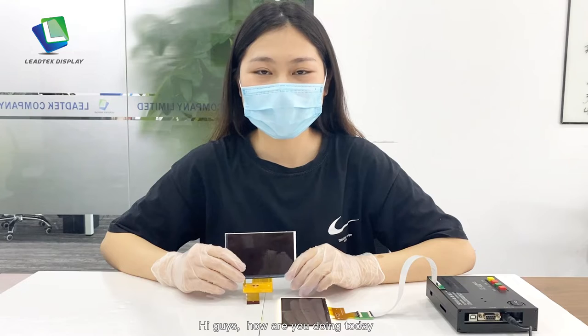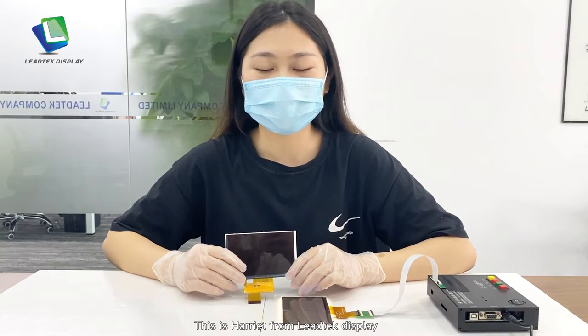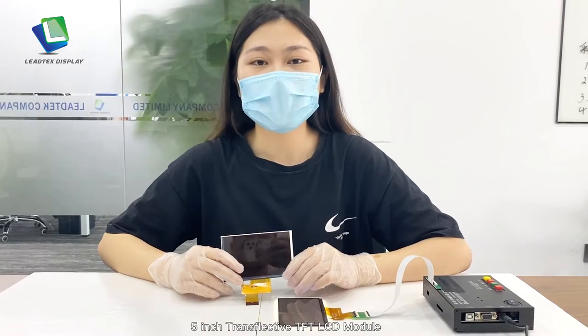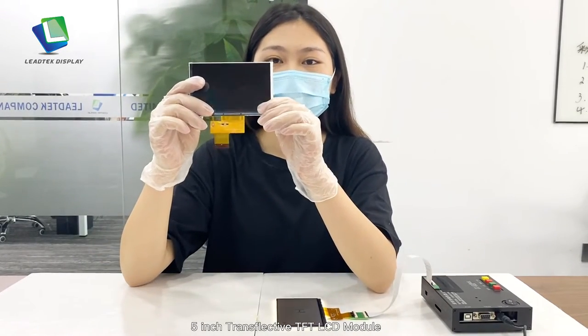Hi guys, how are you doing today? This is Heritor for LITEC Display. Today I would like to show you our new product, 5-inch transfective TLCD module.